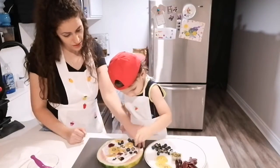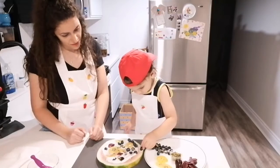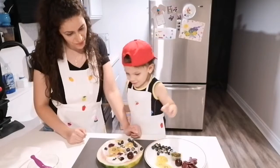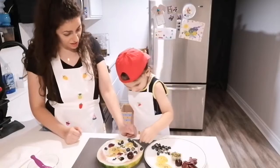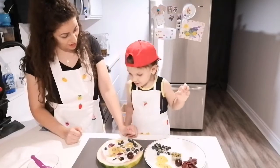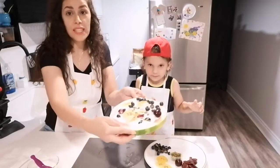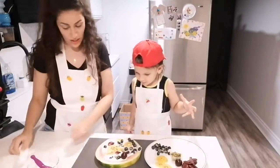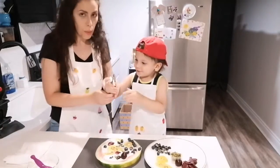How about cherries? He wants one here — a big one. Do you think that's it? Done? Yeah. So this is Jude's fruit pizza. Let's try to cut it. We have the pastry cutter, but we will try.